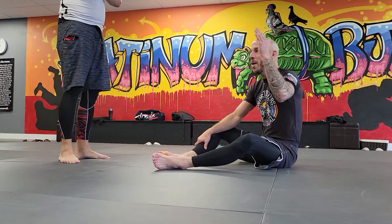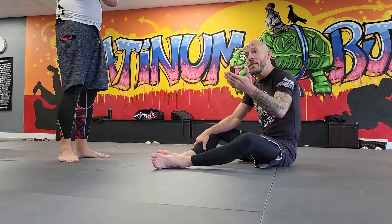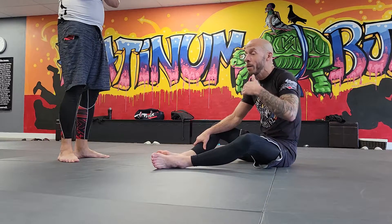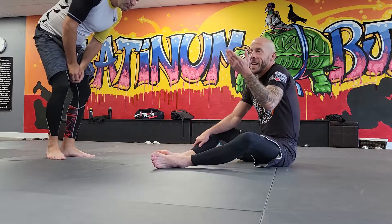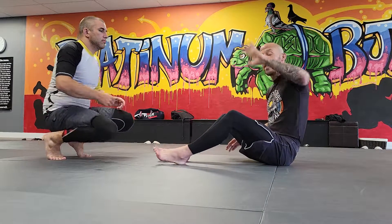I talked about the underhook and how, as a top person, you don't want your back taken. This is one of the reasons why you would do lockdown — to reestablish an underhook to maybe take the back or sweep them. We'll do a sweep first, because it does happen from time to time where the person on top doesn't post, but they still have an underhook.